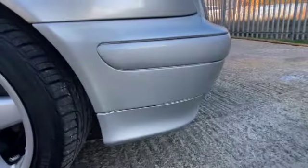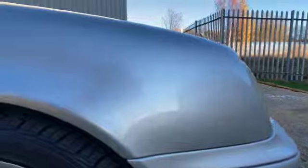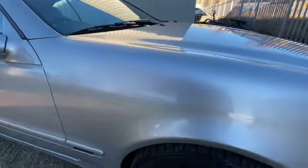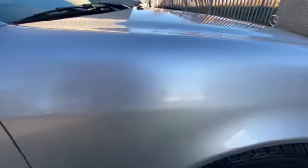Starting at this front quarter — all very nice. The arches are lovely and solid, there's no rust or rot in there. It does have an issue with some bubbling here and there, just there as you can see. Going down the front wing — could do with a good polish.